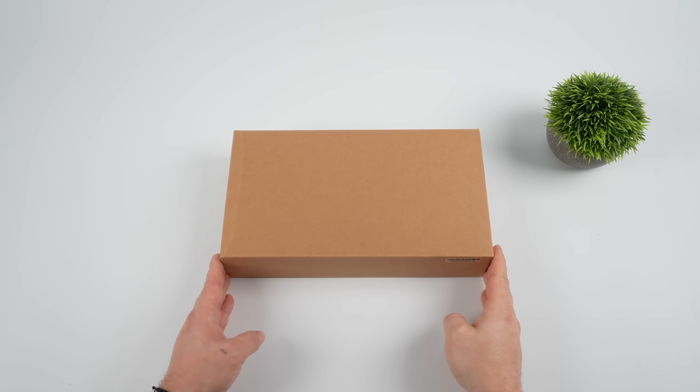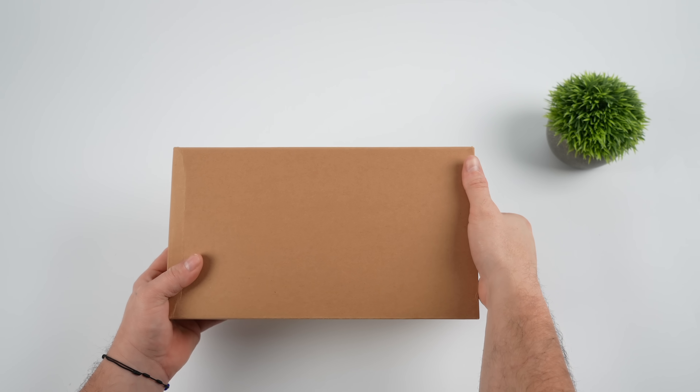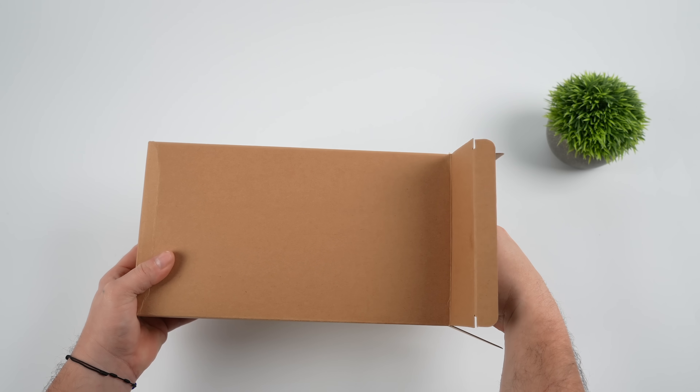Hey, what's going on everybody? It's ETA Prime back here again. Today we're going to be taking a look at an ultra-tiny 2-in-1 that I actually really like.